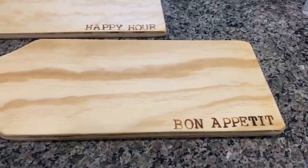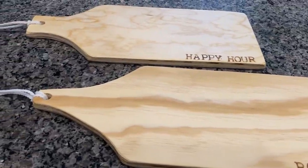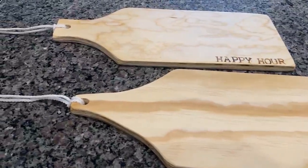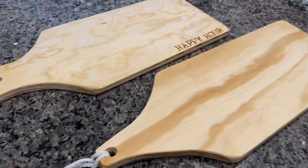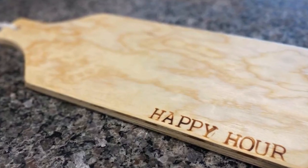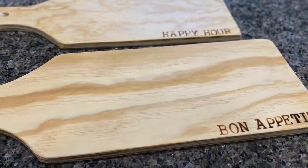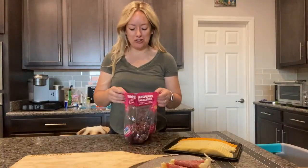I'm so excited with how these turned out. I think they're super cute. They're perfect for gift giving — they're fun to bring to a party and just leave there as a gift. Look how cute this turned out! And now we are going to show you how to decorate it with food. So now the fun part happens: building your charcuterie tray.